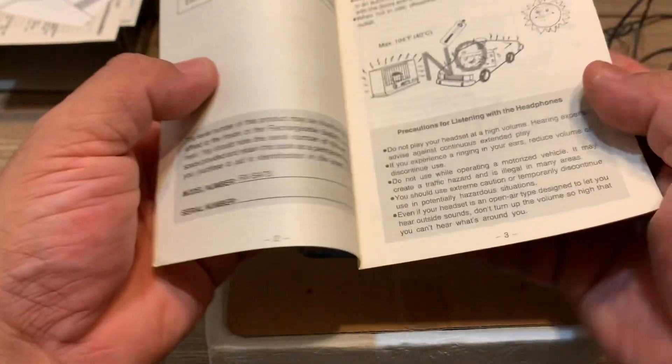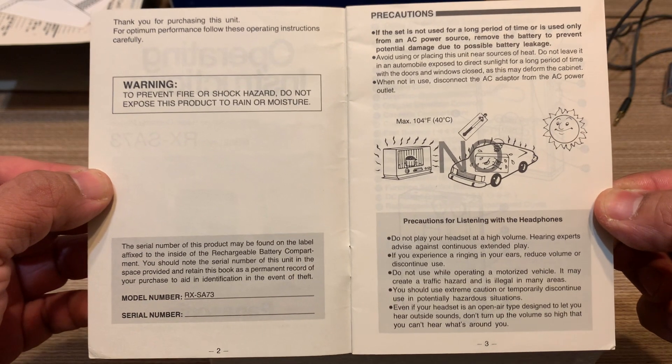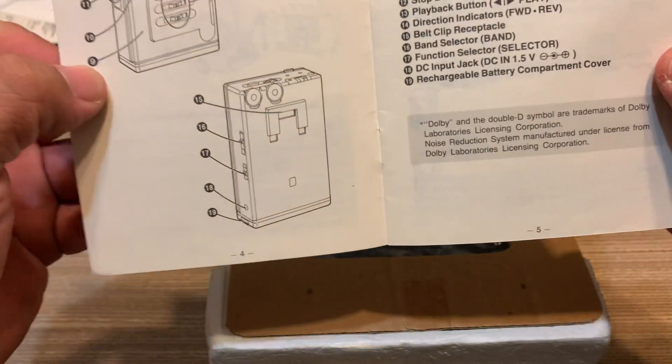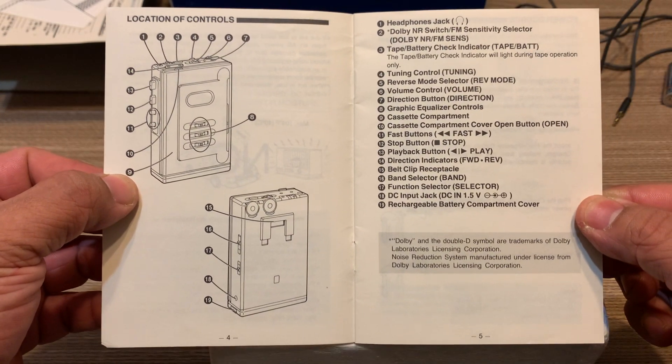I'm going to show you what's inside this manual, just in case you wanted to know, or just in case you have the same Walkman but you don't know how to operate certain things — there you go.